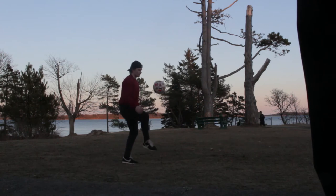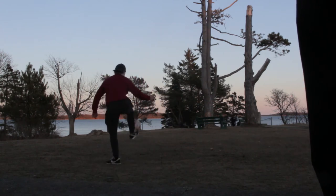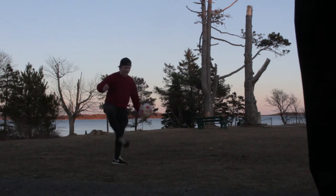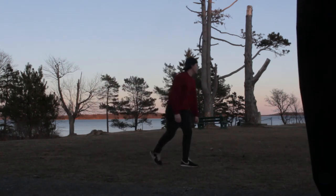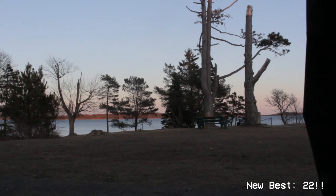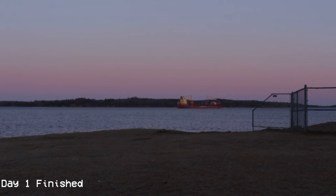You guys should see this sunset — this is beautiful. Wish there was a way you guys could see it. End of day one, we're at 22 keepy-ups, which is a lot more than I expected. I was really excited to get 22, and afterwards I was talking to Kaylee and she said I should probably pump the ball up — it'll give me more control. So that's what I did.